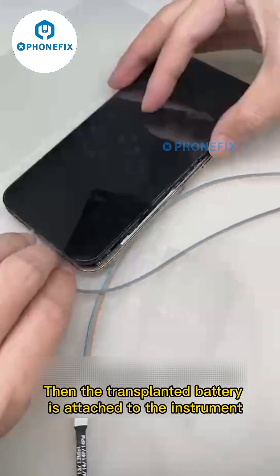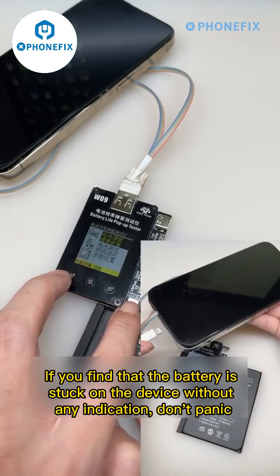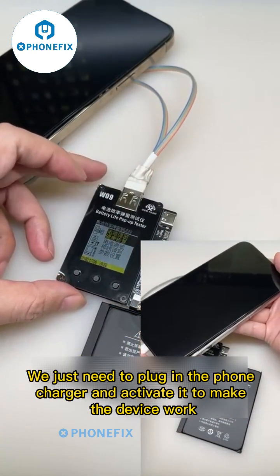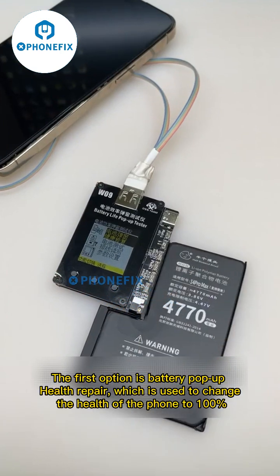The transplanted battery is then attached to the instrument. This newly transplanted battery needs to be powered and activated before it can be used normally. If you find that the battery is stuck on the device without any indication, don't panic — just plug in the phone charger and activate it to make the device work.